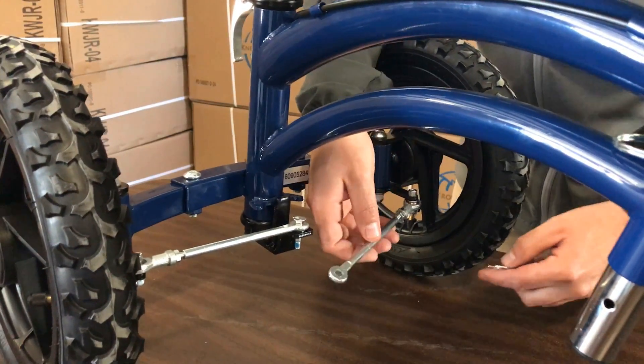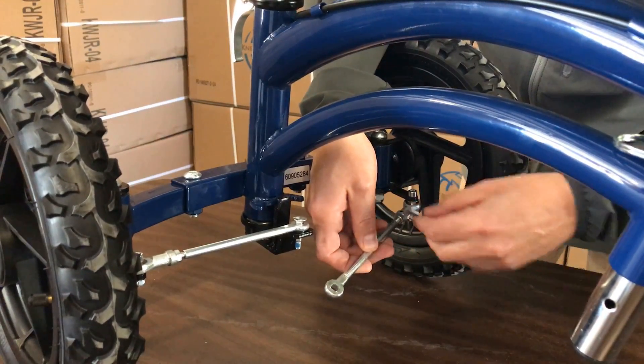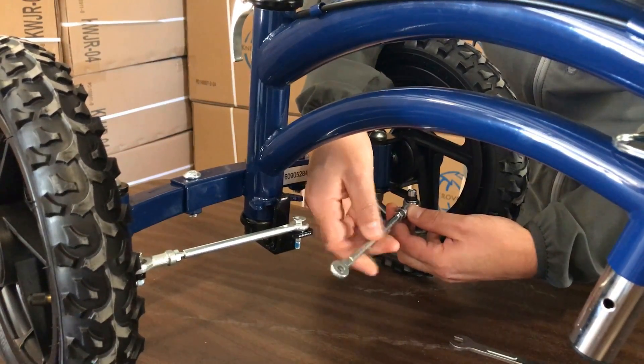To lengthen or shorten the tie rod here, you'll loosen up the retaining nut with the provided wrench, then you'll turn it in showing less threads, or out, depending on which way you need to move the wheel.